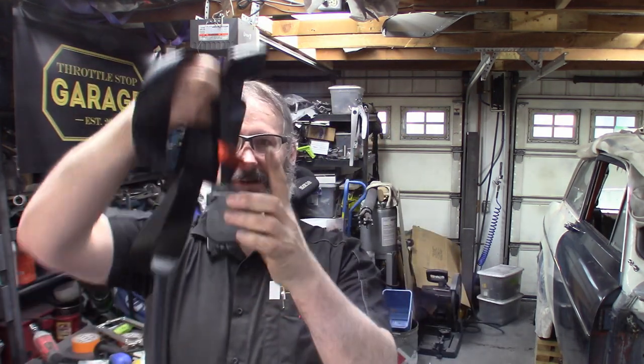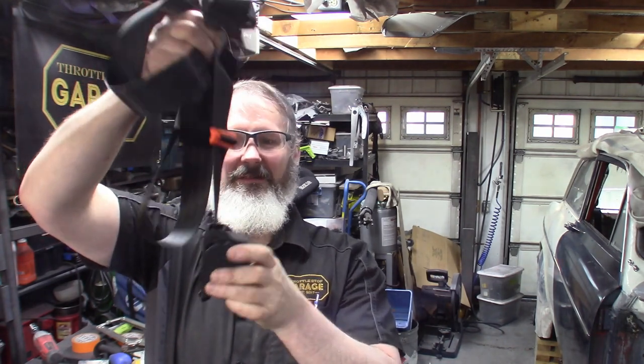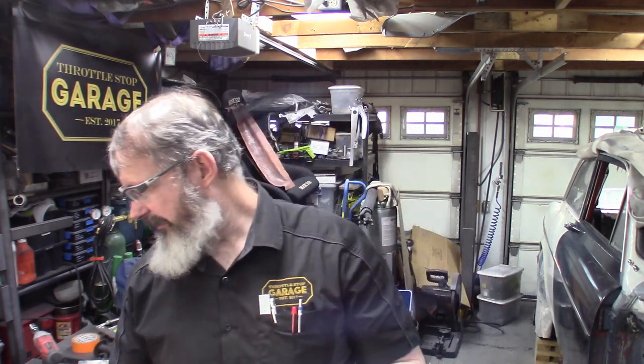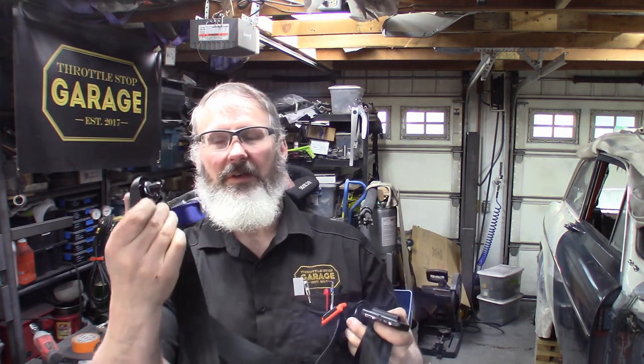We've got a retractor that, as long as it's sitting in the vertical position, will go on — just one bolt holds that in place, with a little plastic cover so it'll look just fine in the car. Then, of course, we're all familiar with how this works — like every airline steward you've ever seen. We clip that in, it goes across our hips and bolts in place. Then you've got the shoulder bolt, which bolts into the stock location — that's not a problem.